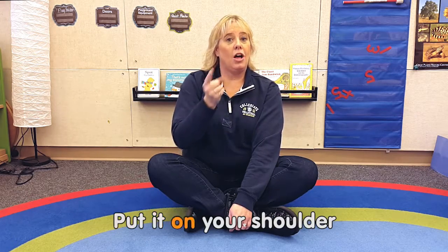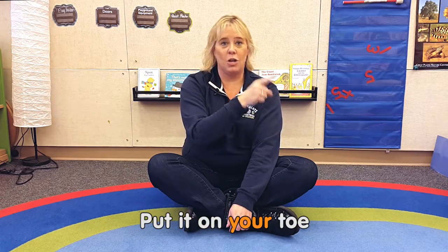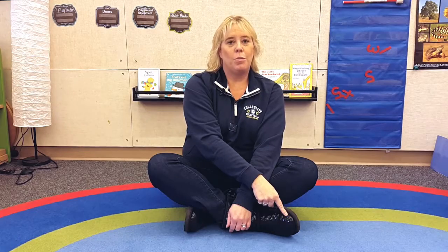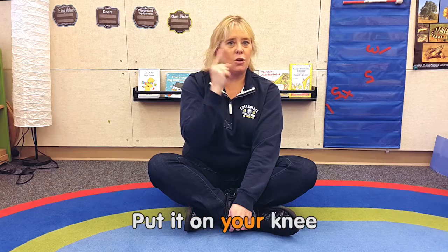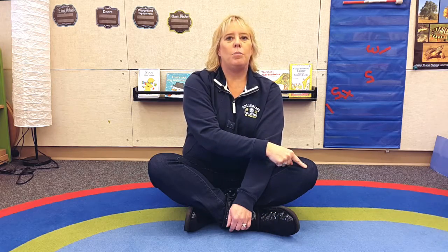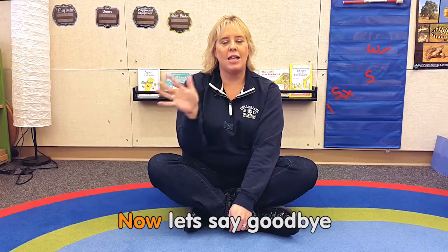Put it on your shoulder. Put it on your toe. Put it on your ear. Put it on your knee. Put it on your nose. Now let's say goodbye. Goodbye.